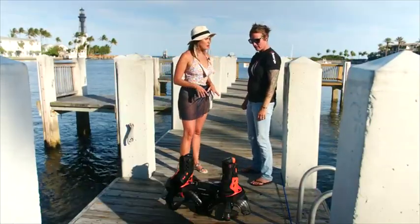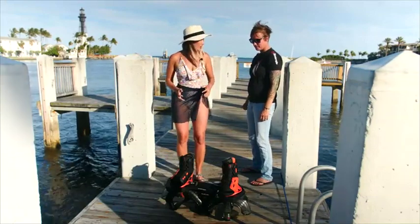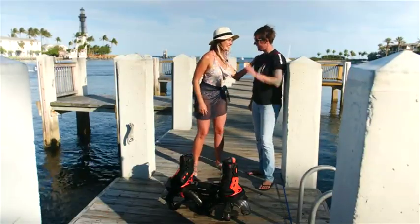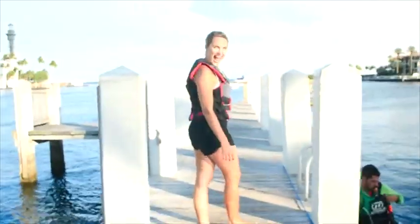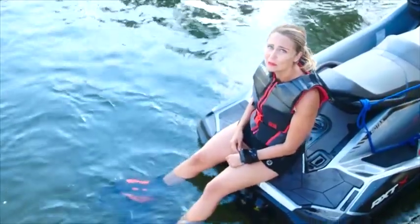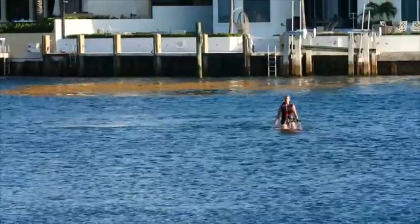Any final tips before I hop in and give it a go? Just remember to have fun. It's just like when you're talking on the phone — if you smile, you sound better. You flyboard better too. I've got a smile on my face, so let's go do it!